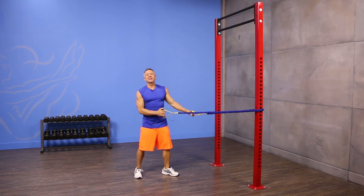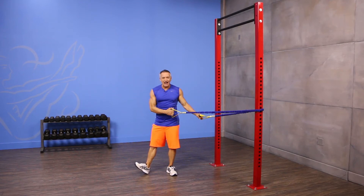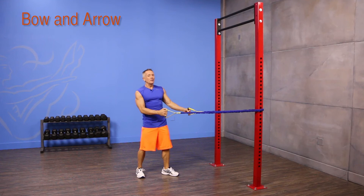Welcome to JG Fit TV. I'm John Gehry here to show you the move of the day in half a minute, and today we're doing a bow and arrow with rotation. I'm using tubing with handles.